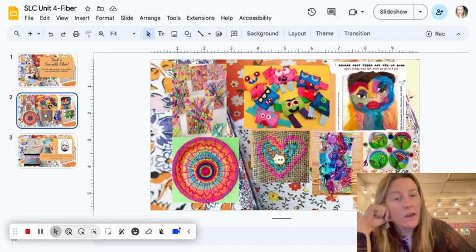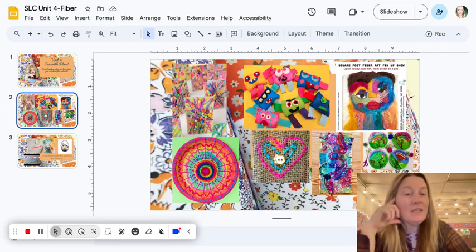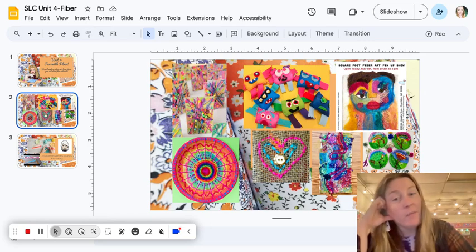If you look right here, we have some examples of fiber art projects that you will have the opportunity to make. You won't have the opportunity to make all of these because they take a lot of time, but you'll have the opportunity to pick maybe one or two and make something really fun with different types of fiber.